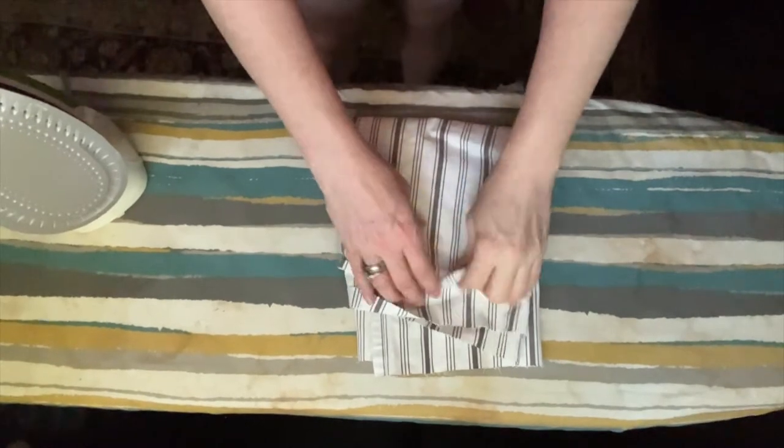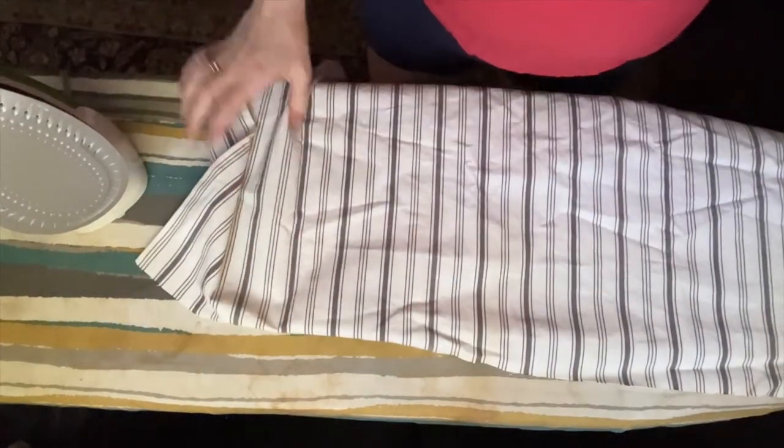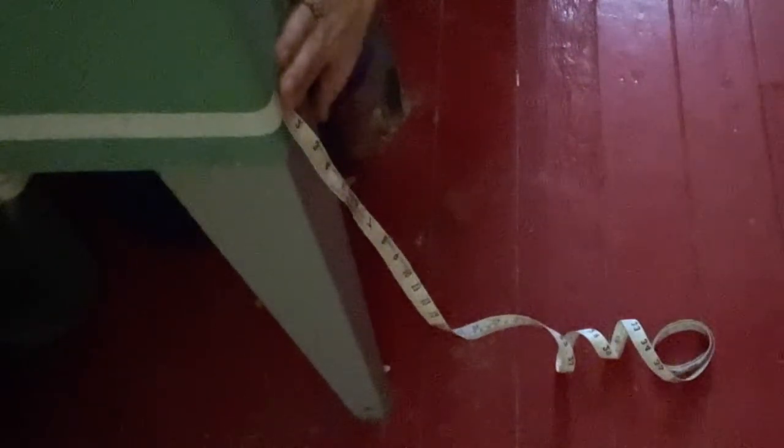The first step is to wash and iron your fabric that you're going to use, so that if you ever want to wash it again later — which, since you're detaching it, your plan is probably to wash it again later. Once you have it washed and ironed, you need to measure it. Decide where you're going to fasten it on your sink or your shelf, and then how you want it to hit the floor.